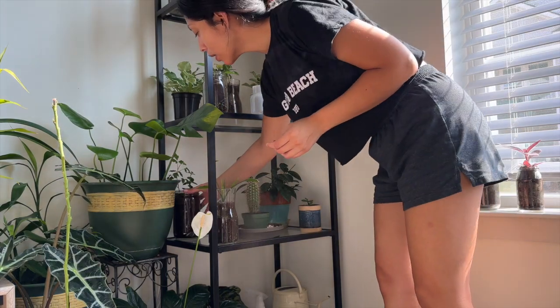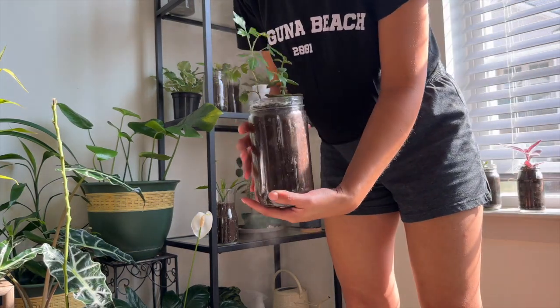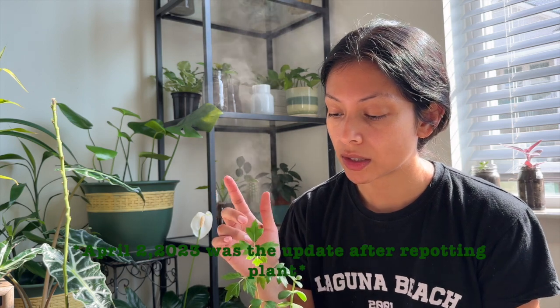I propagated this succulent — I'm really bad with my timeline on some of these plants, but I will jot down the dates so you guys have an idea of how long it takes. I can't really recall when I propagated this one, but I decided to put the grapevine on here along with a succulent, just to test it out and see if they would do well together — and they do! They also do well with my bamboo and pothos as well. Not bad!